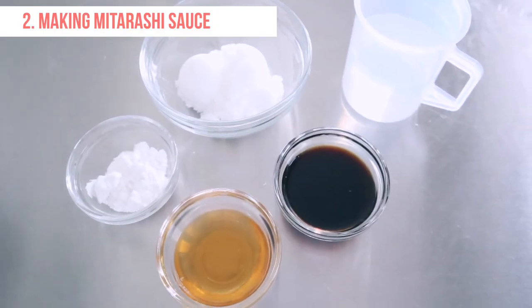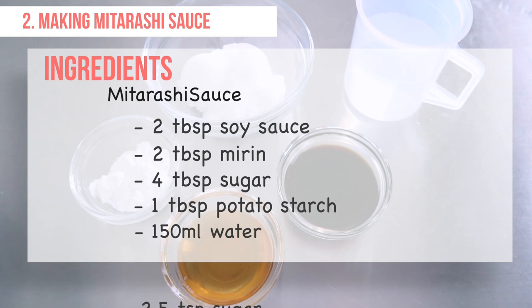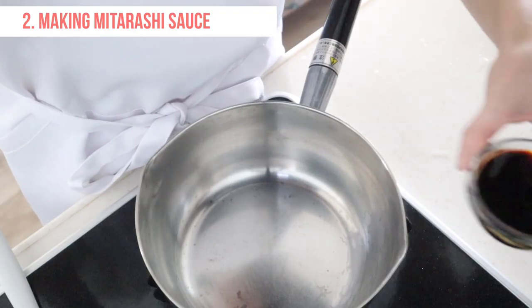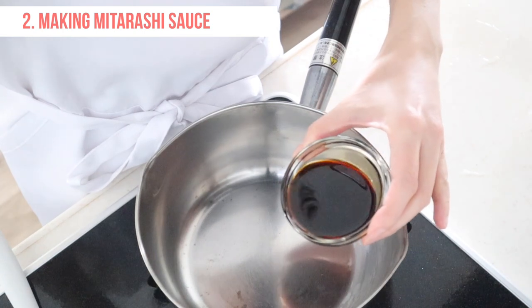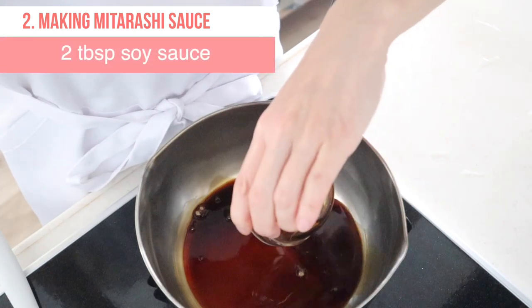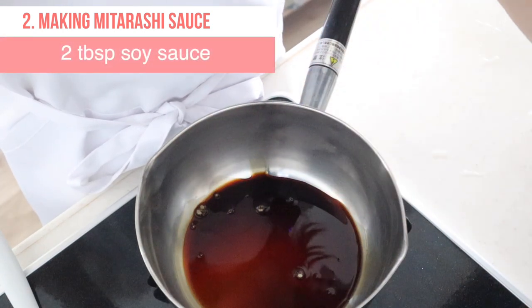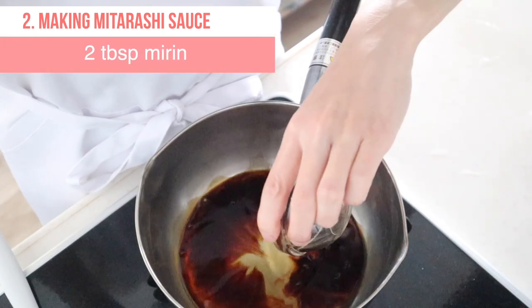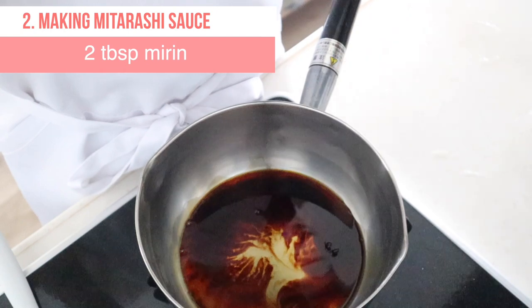Let's make mitarashi sauce. Here are the ingredients for the sauce. In a saucepan, combine soy sauce, mirin, sugar, potato starch, and water. You can use corn starch as a substitute for potato starch.